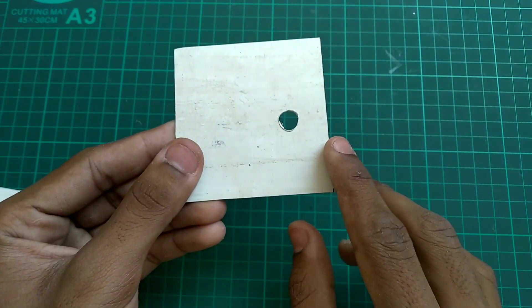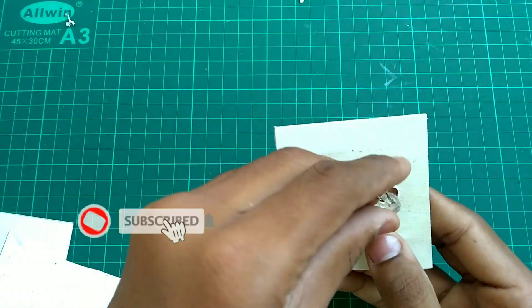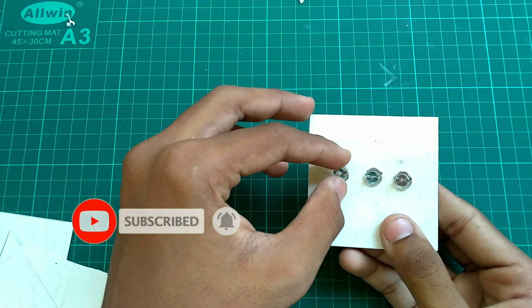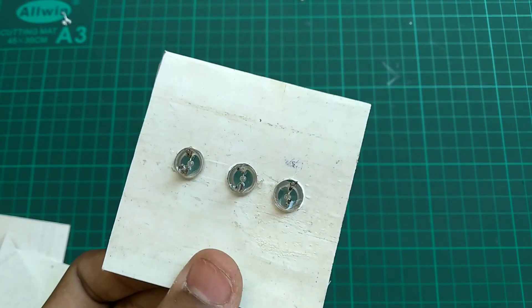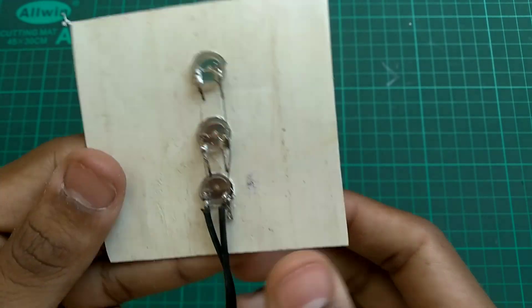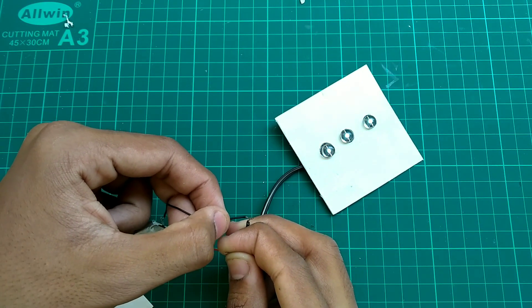We will fix this hole. We are going to fix it stronger. We are going to fix it in parallel, and we are going to test it in perfect glow.